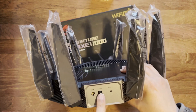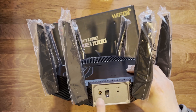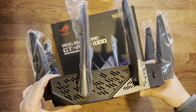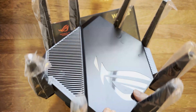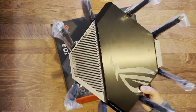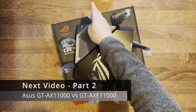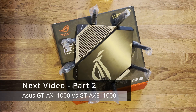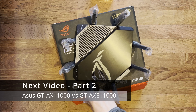On the back you've got your on/off button, reset button, and power input, with more ventilation through there. It has rubber feet on the bottom so it won't slip, though at this weight it's unlikely to move much anyway. They have redesigned it since the previous generation GT-AX 11000. We'll do some tests, switch it on, and check the firmware, then do speed test comparisons in the future.